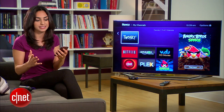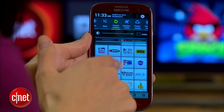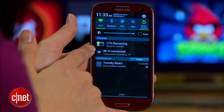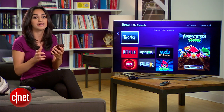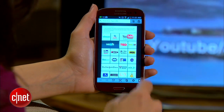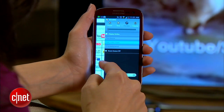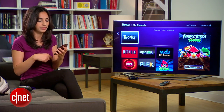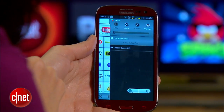Now, the next thing we have to do is connect your phone to your Roku. To do that, make sure your phone is connected to the same Wi-Fi network as your Roku. Once that's set up, go ahead and swipe left from the home screen of the app, and you'll see what I call your Beam panel. Here's where we'll connect your phone to the Roku. Hit display device, and then select Roku video player.